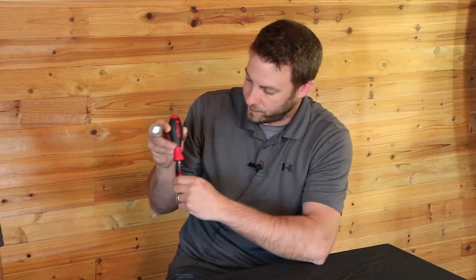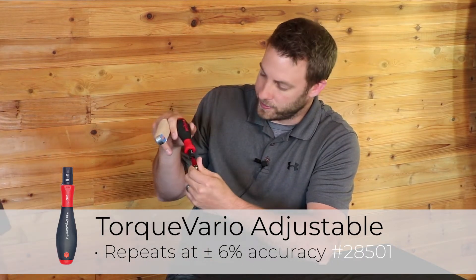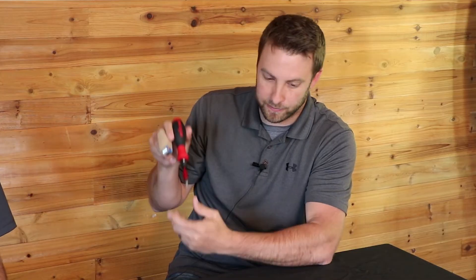What about an intermediate variable torque? This is our variable torque. These ones are plus or minus six percent. They're just good all-around drivers — if you have many different torque value needs, these ones are adjustable. Maybe for gunsmiths, mechanics — anytime you really want to make sure it's working at the right range.